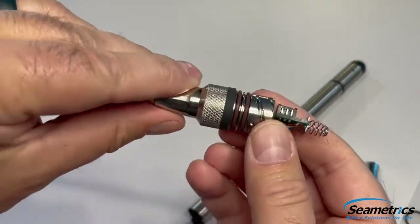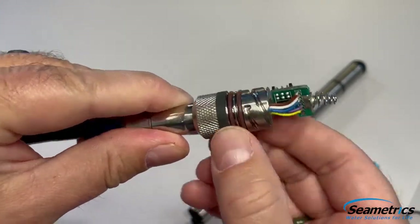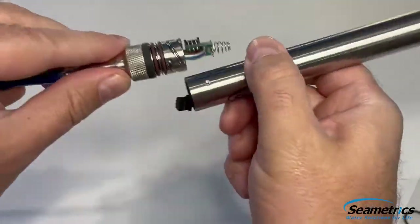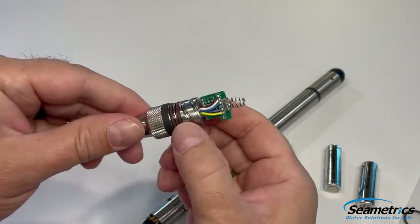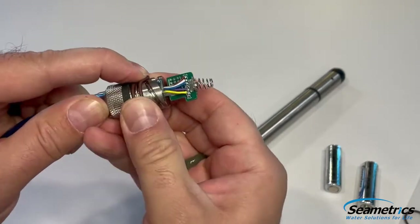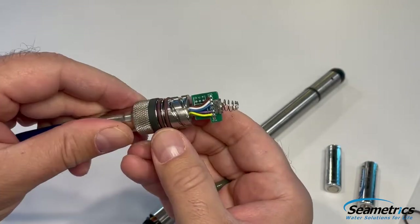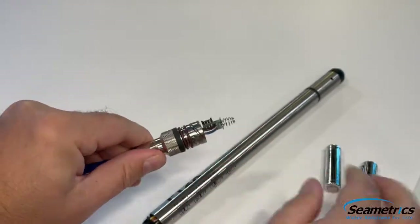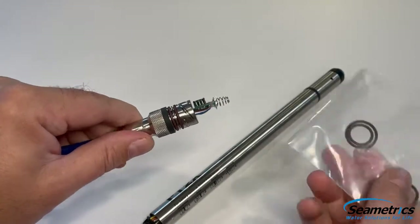Next, we're going to inspect our O-rings. We're going to look for any flattening, tears, or abrasion on them, and also the square O-ring. If the tension on the square O-ring is not holding it tight to the threads any longer, this will need to be replaced as well. You can access the O-rings typically by pinching and rolling them off. In this case, these O-rings are okay so I don't need to replace them today. But if we need to, remember to order the proper O-rings from Symmetrix so you have them handy.